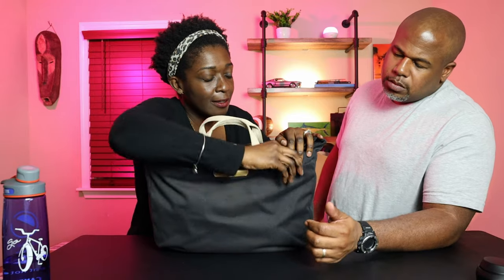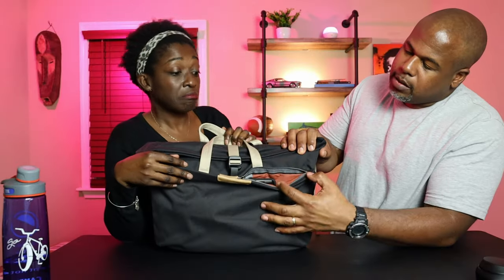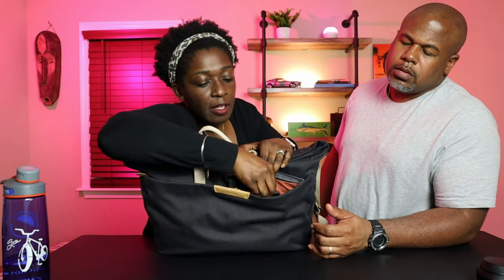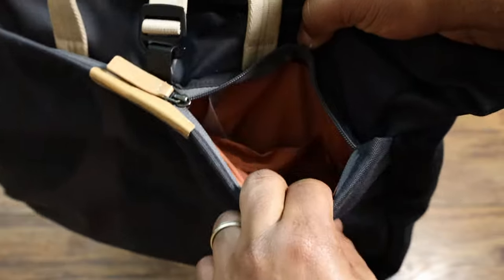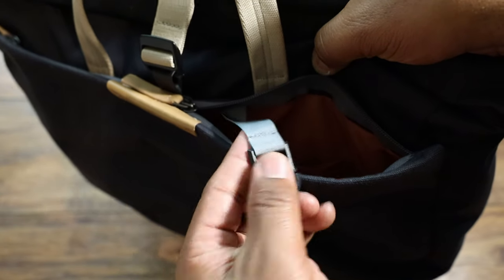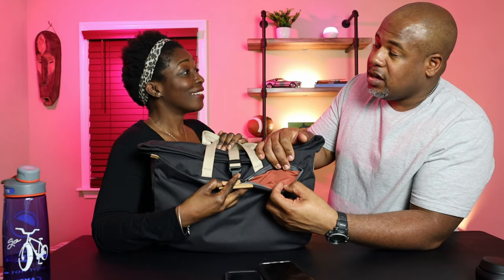It has two pockets in the front with really nice little leather zipper pulls and YKK zippers. The first pocket on the left has a cell phone pocket and a pencil slot. I have my work phone in there. It also has a key keeper — where I should keep my keys — and my regular phone is there as well. These are pretty large pockets, about five or six inches deep. There's not necessarily a high-vis lining but a fun pop of orange color inside.